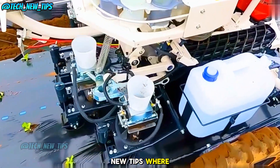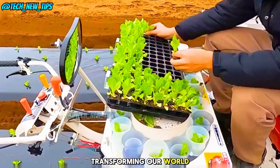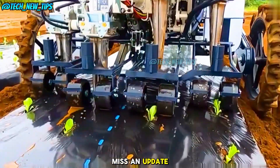Welcome to Tech New Tips, where we dive into the latest and greatest technologies transforming our world. If you're new to the channel, don't forget to hit that subscribe button and turn on notifications so you never miss an update.